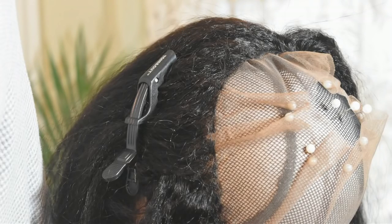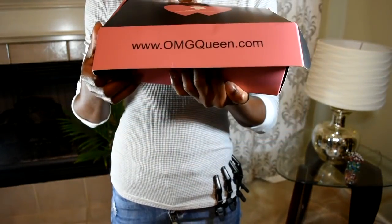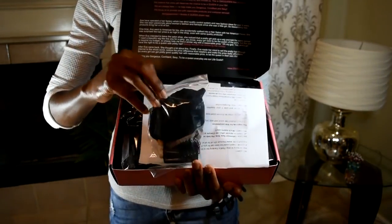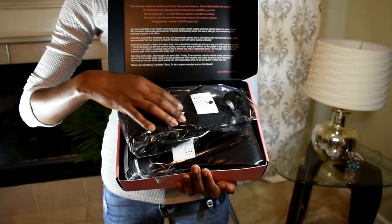Hi everyone, it's Lulu and today I'm here to show you how I created this 360 closure wig with hair from omgqueen.com. This is what the box looks like. You actually have a lot of goodies in here, starting with a pack that has everything you need to make a wig, as well as the hair itself.